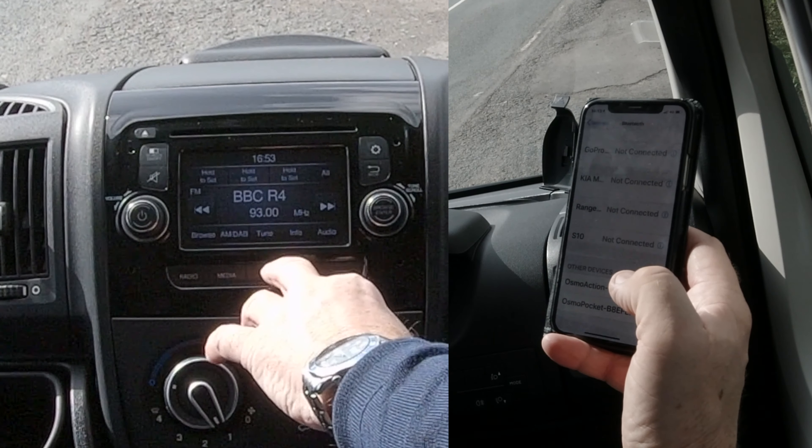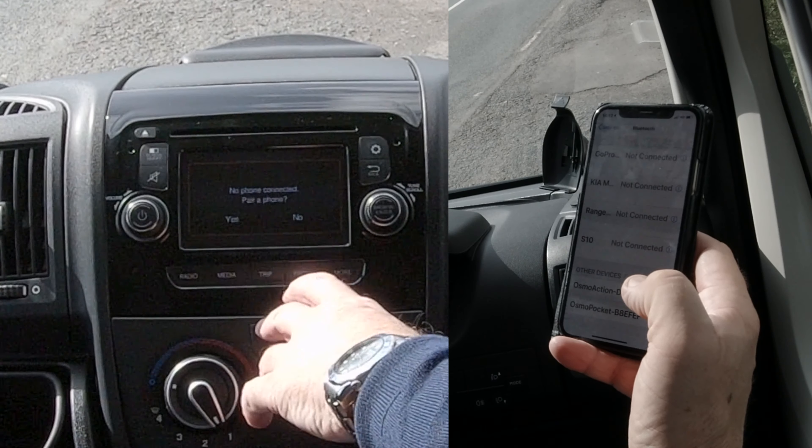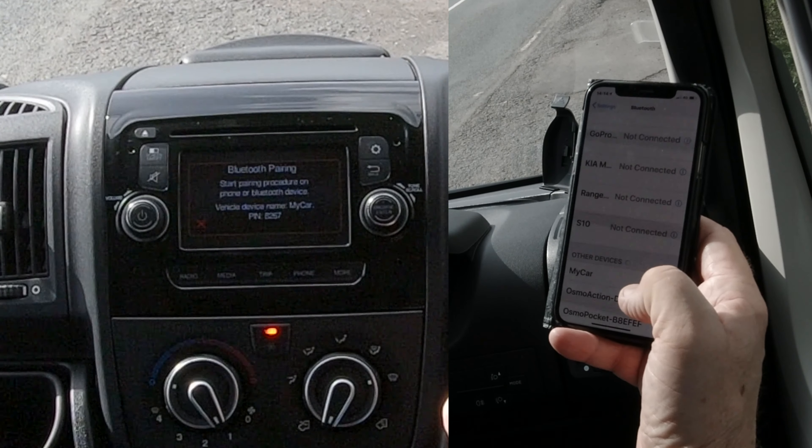If we go here, you've got audio there, and you've got phone. So if I click on phone — no phone connected, pair a phone — yes. So we click yes, and there you go. It's come up 'My Car' already.